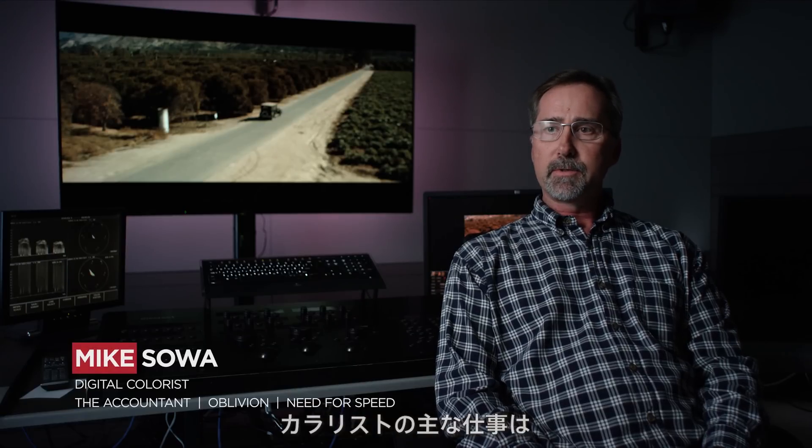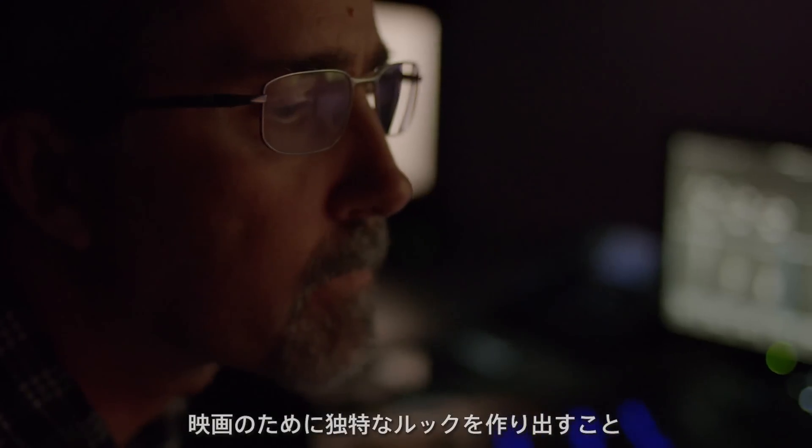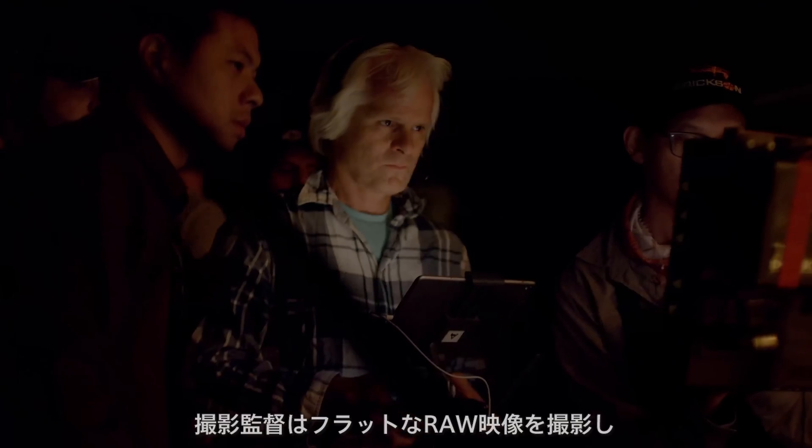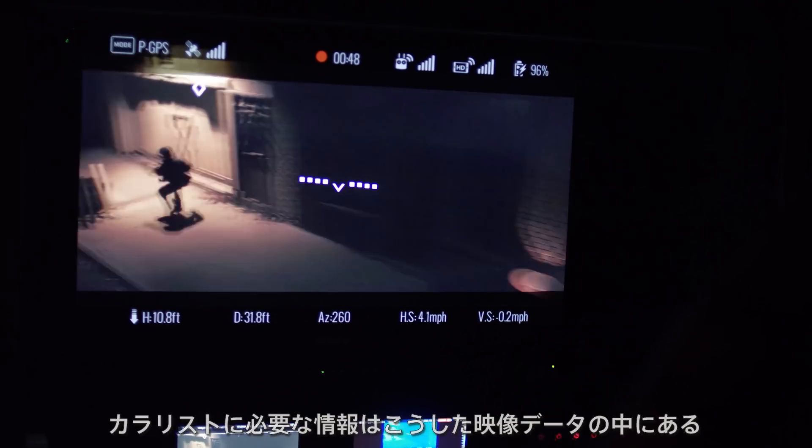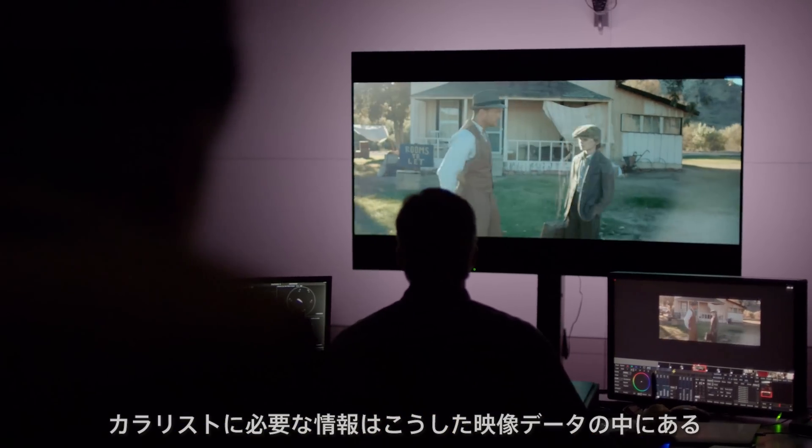Primarily, a colorist's job is to create and build a specific look for a movie. Cinematographers will shoot raw images, which means there is no set look built into it, and it gives me all the latitude within the image.